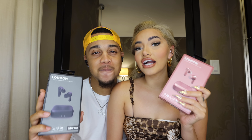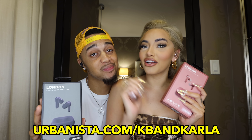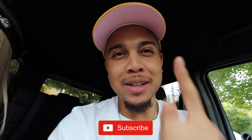They also offer a 90-day return policy, which is really good. Right now you can go to urbanista.com/kbandcarla for 20% off and free shipping. All the links will be down in the description — go check that out. Now let's get back to the video!